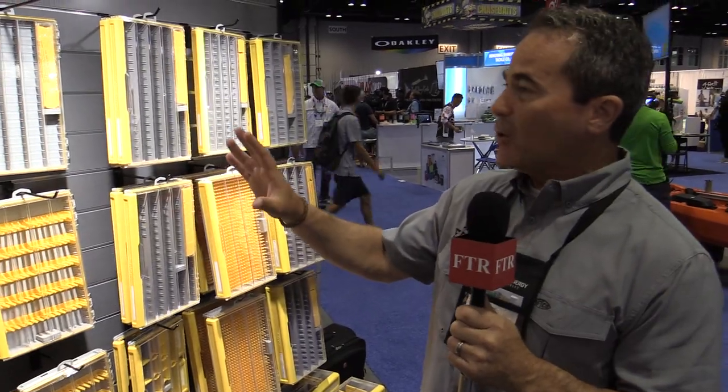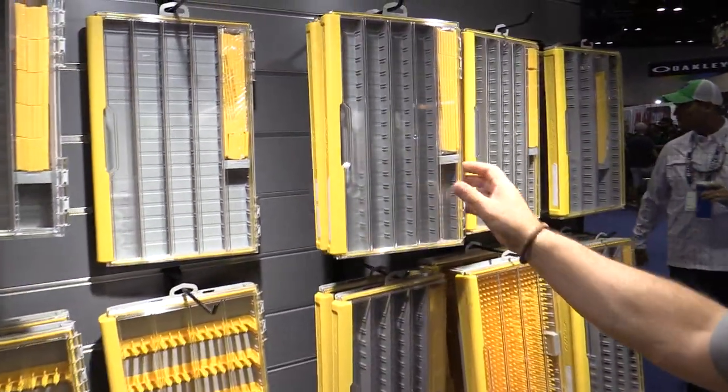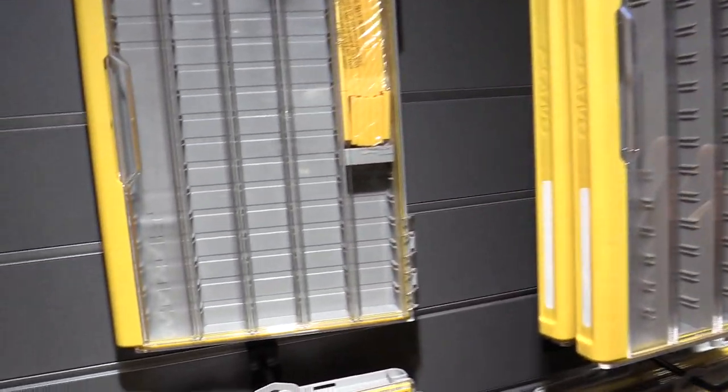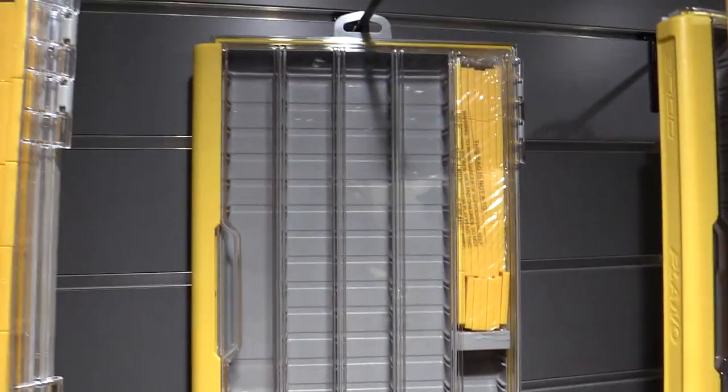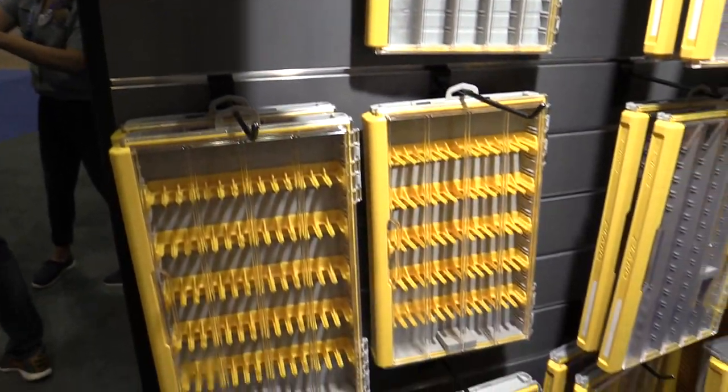At first glance you notice immediately that it's got really clear lids. These are our Duraview lids. They're designed not to crack, chip, or scratch, and they are completely see-through so you can find your baits very easily. They're on all these boxes.